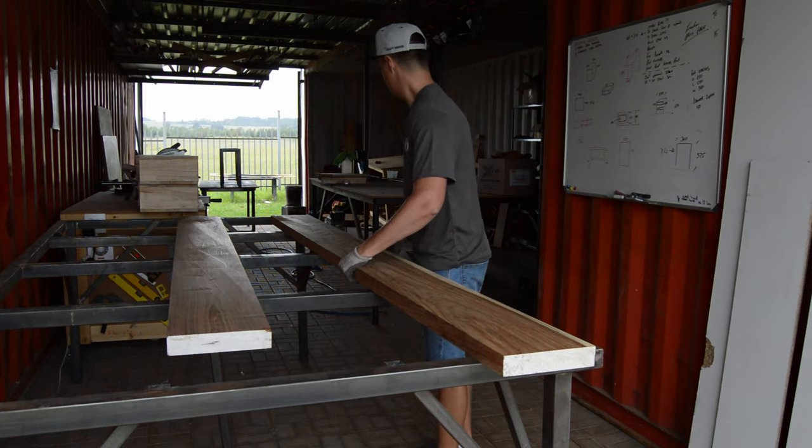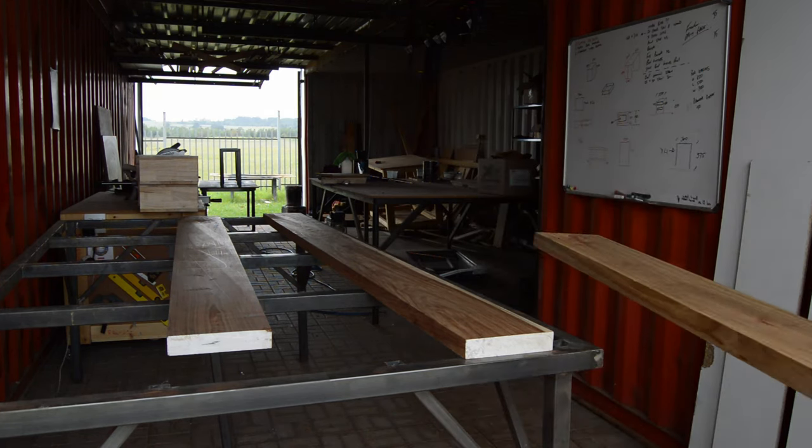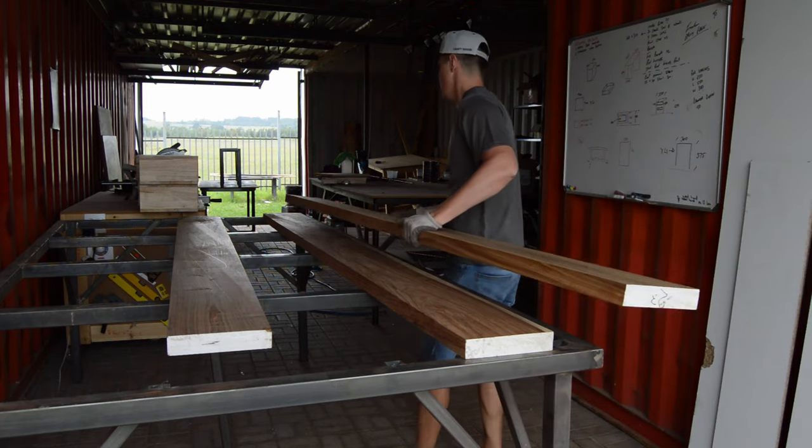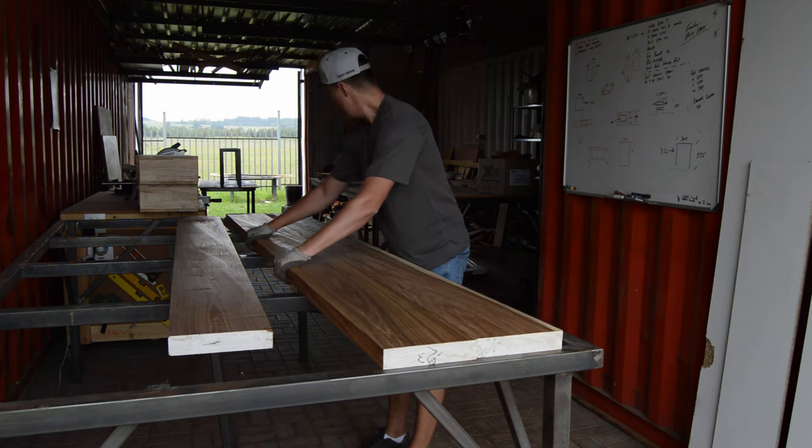This specific project we're working on is a custom-built eight-seater dining table for one of my clients. And as you can see I'm just busy organizing the wood as I think the table is going to look best.